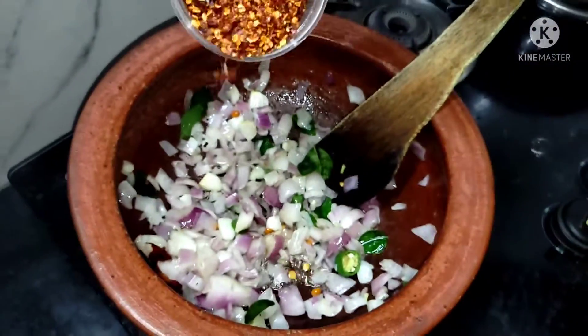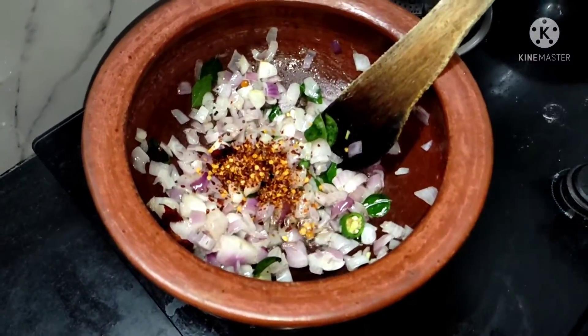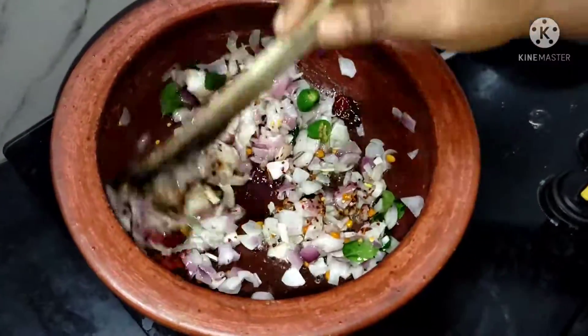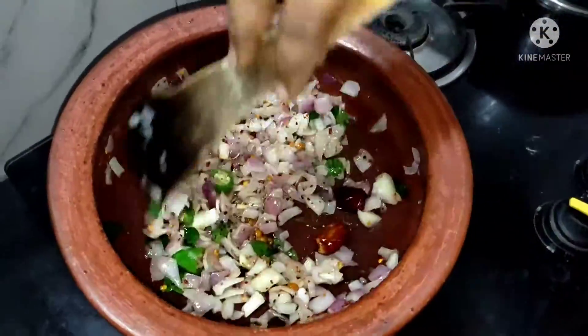If you want to mix it up, you will need to mix it up. I added a spoon. If you mix it up, it will have a good taste.